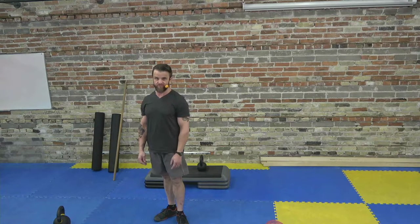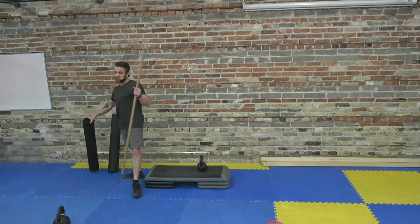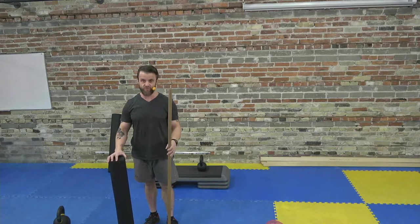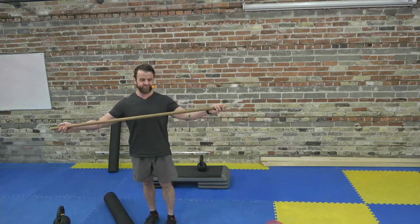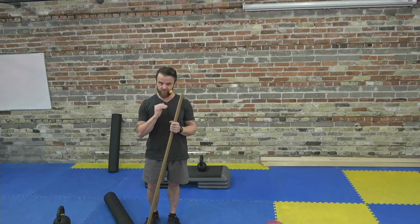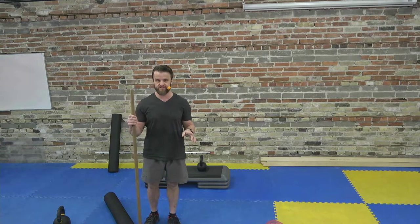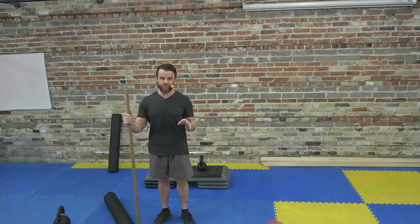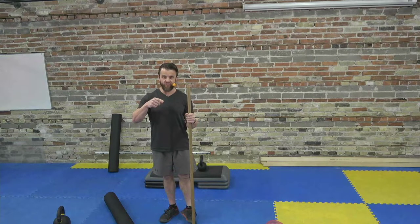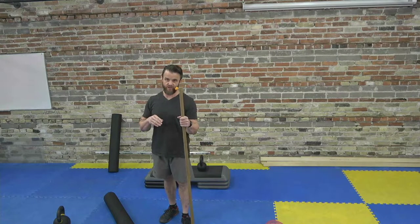Welcome to the live learning how to kettlebell swing workshop. If you haven't joined us already, you'll need a couple of things, especially if you're new to the kettlebell swing. A foam roller if you have one — not essential — and a broomstick or any long pole. We're going to save this to our YouTube channel so you can watch later. Check the description in the show notes, and we'll respond to comments afterwards to answer your questions.